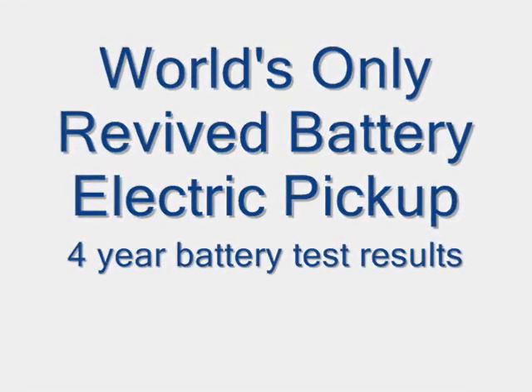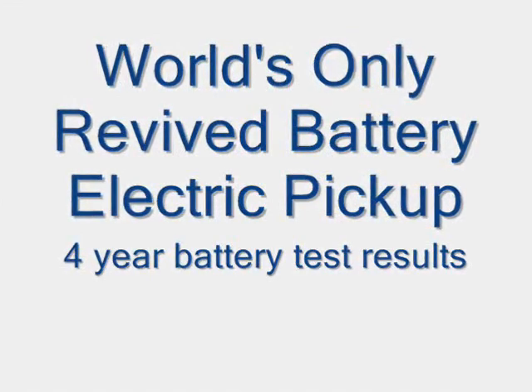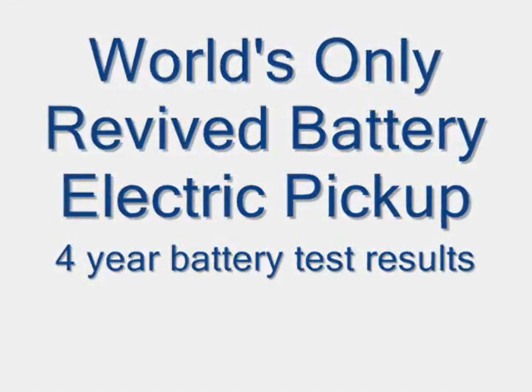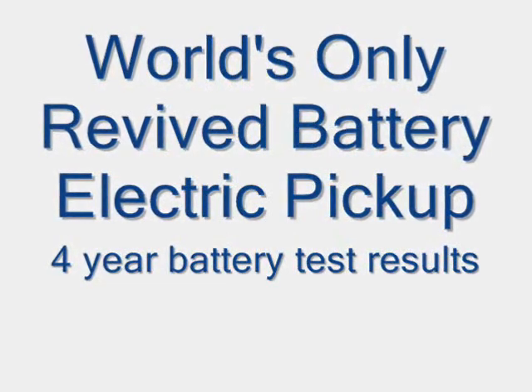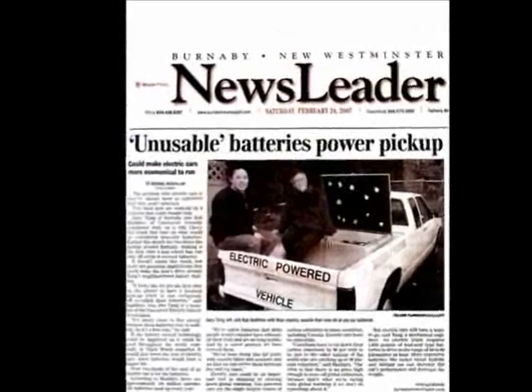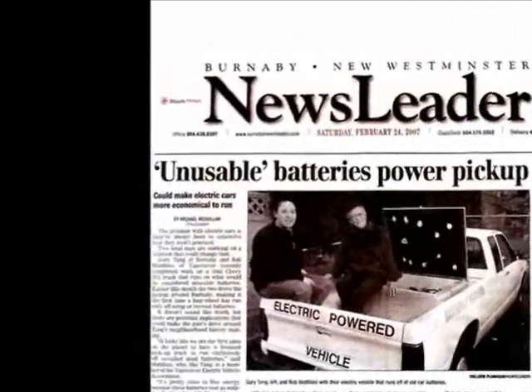Excuse me, I'd like to ask you a few questions. Stand by to receive our transmission. Let's see — John Smith? Peter Grant from Salt Spring Island.